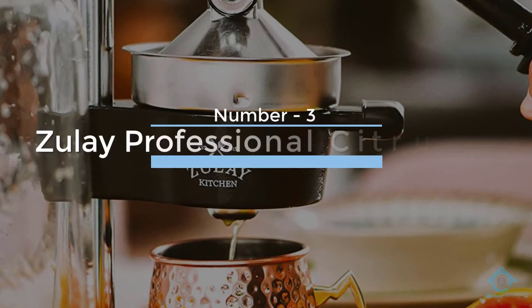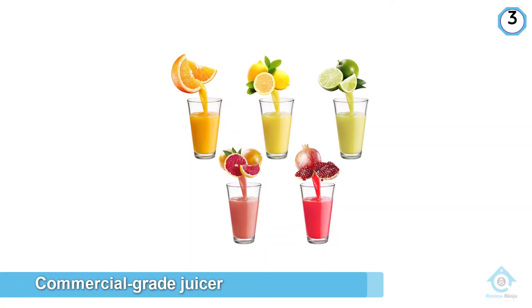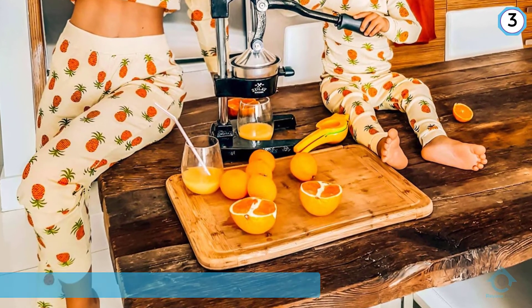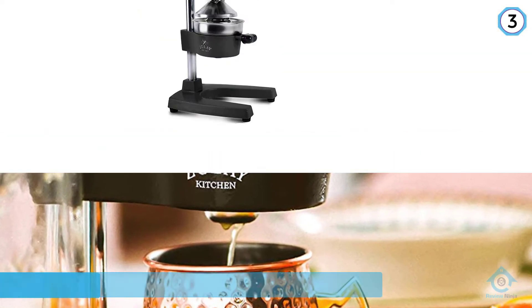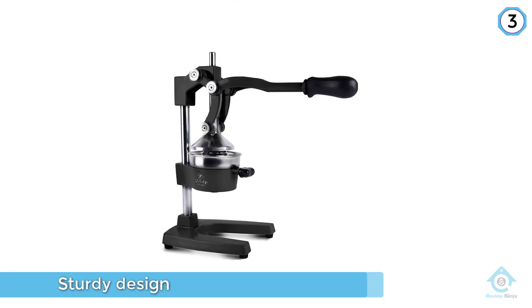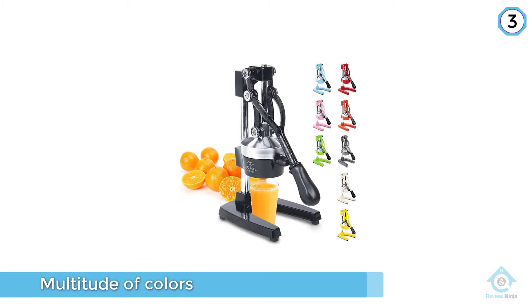Number three: Zoulay Professional Citrus Juicer. This commercial-grade juicer uses gravity and leverage to help extract as much juice as possible with a simple pull of the handle. With its cast iron base and sturdy design, the classic juice press is a true workhorse. Often used by bartenders who make their own mixers, it's perfect for pressing large quantities of any size citrus fruit. It also comes in a multitude of colors to complement your kitchen decor. If you have the counter space, this press is perfect for making fresh-squeezed orange or grapefruit juice.